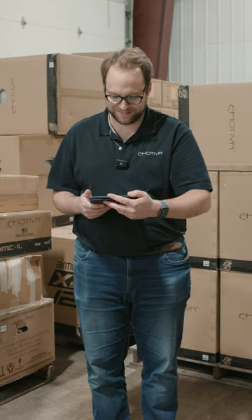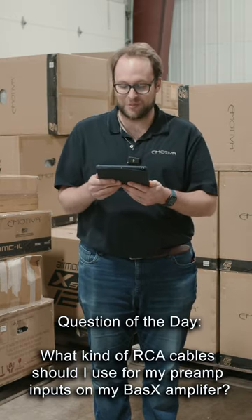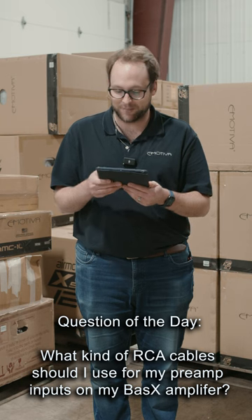Hey guys, it's Jake with eMetiva's question of the day. What kind of RCA cable should I use for the preamp inputs into my basics amplifier?